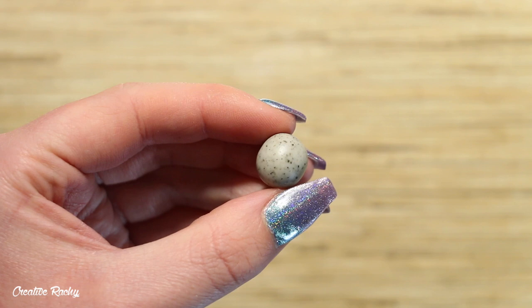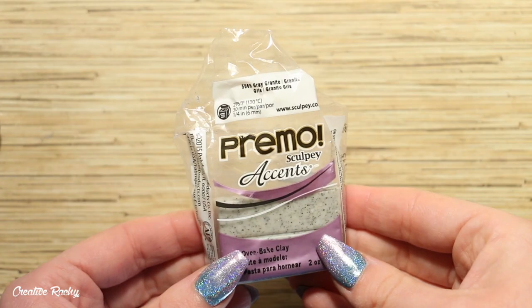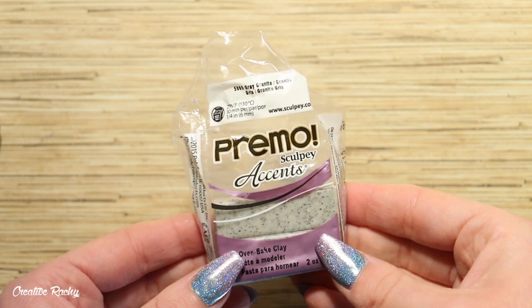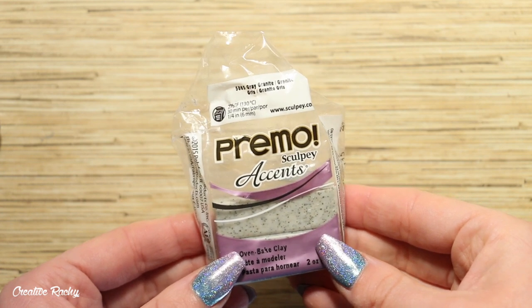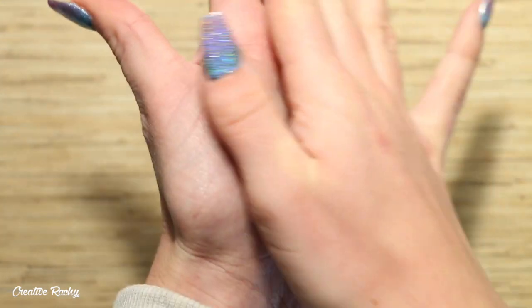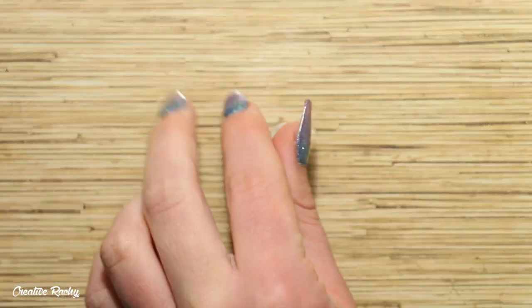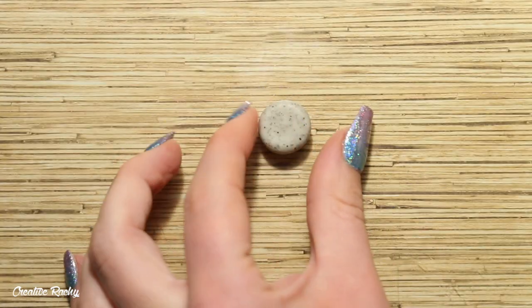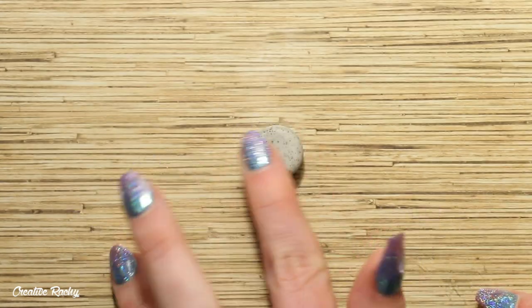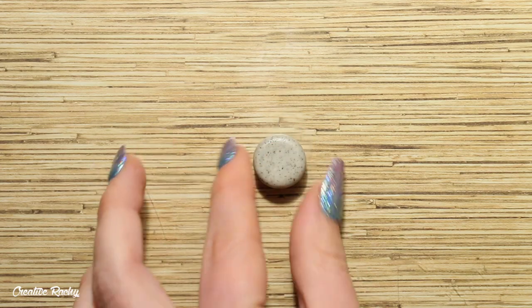Begin by taking the main colour you're going to use for the body of your seahorse. I'm going to be using grey granite by Primo. Start by rolling a piece of clay between the palms of your hands to create a nice round ball, then place it on your work surface and flatten it down with your fingers to create a circle for the head. Keep flipping the clay over to ensure the surface is smooth and that there is an even thickness throughout.